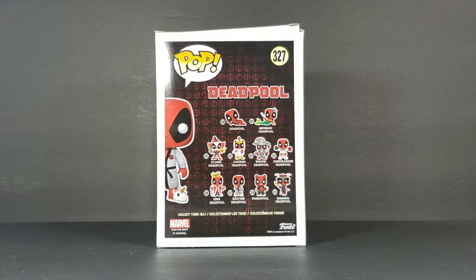On the back, you've got 320 which is Deadpool in gold-pluming pose, 321 is Mermaid Deadpool, 322 is Clown Deadpool, 324 is Wizard Deadpool, 325 is Chicken Deadpool, 325 is Cheerleader Deadpool, 326 is King Deadpool, 327 is Bedtime Deadpool, 328 is Pandapool, and 329 is Samurai Deadpool.